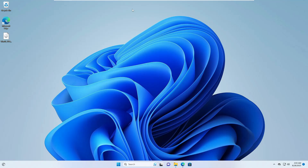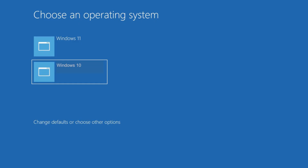Welcome back guys, welcome back to Crown Geek. In this video we will see how you can install Windows 10 and 11 as a dual boot without using any kind of USB.